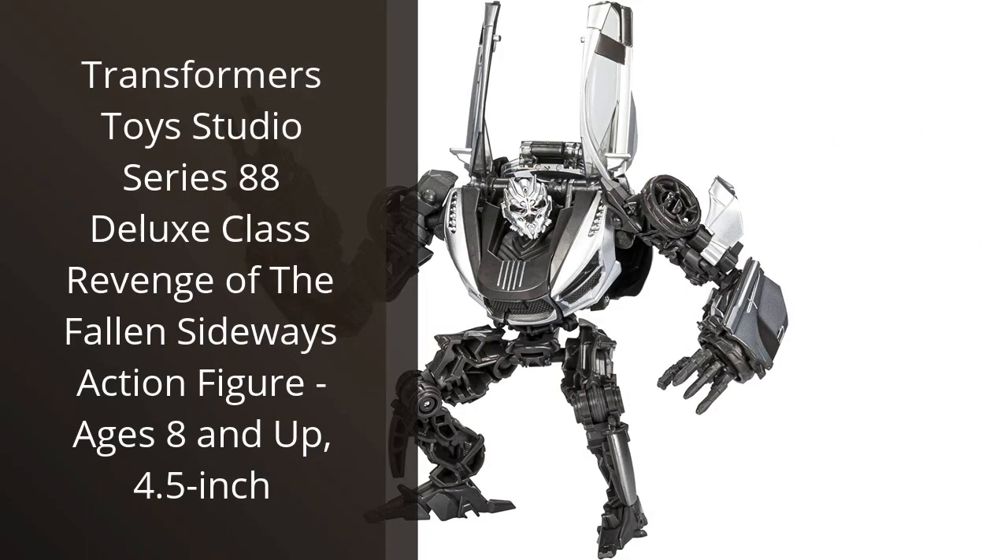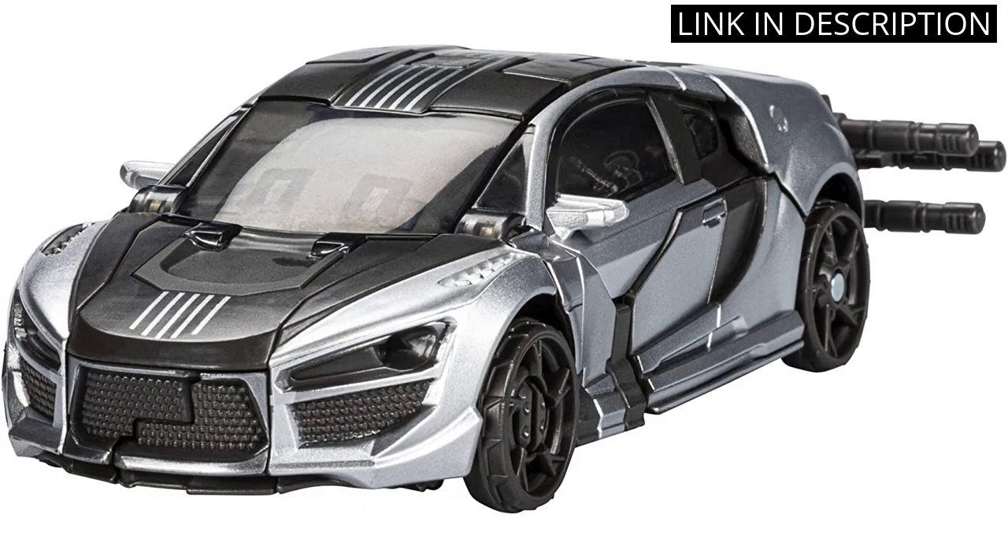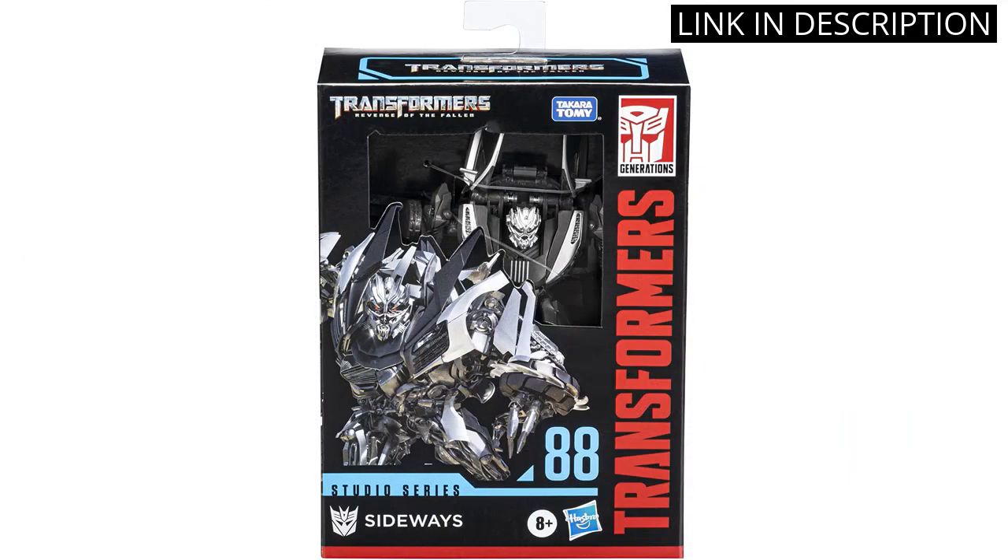I recently purchased the Transformers Toys Studio Series 88 Deluxe Class Revenge of the Fallen Sideways Action Figure, and I'm really impressed. It's a great size at 4.5 inches, making it perfect for display or play. It's also very detailed and well made, with a great range of articulation and a sturdy build.